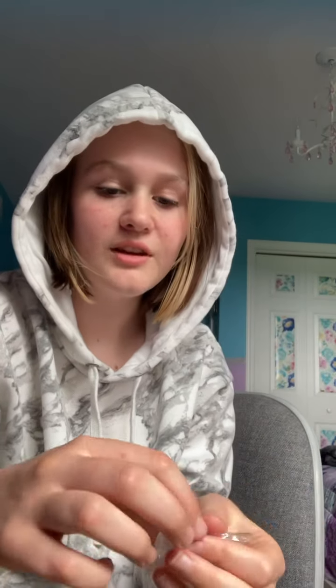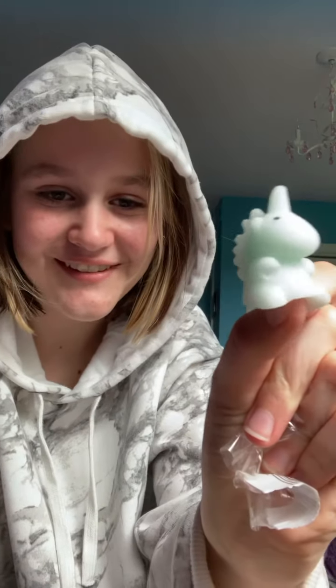This one I already have, but it's in a different color. I just wanted him because he was in a different color. So I won't be as excited about this one, but I am still very over the moon because look at him. He's so cute.